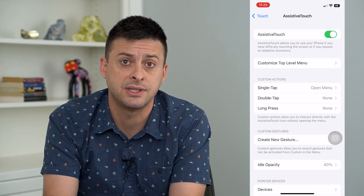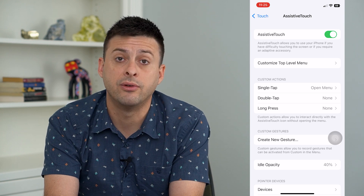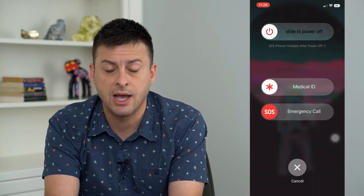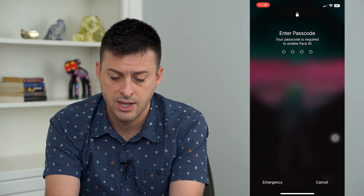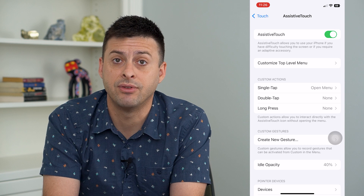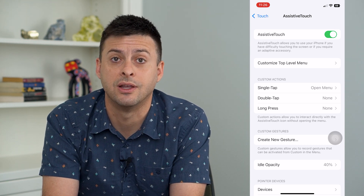Now, if that doesn't fix any bugs, we can tap and hold the volume up and power button and just slide to power off your iPhone, and then just restart it. And that should fix any kind of AssistiveTouch issues — not working, not moving around.